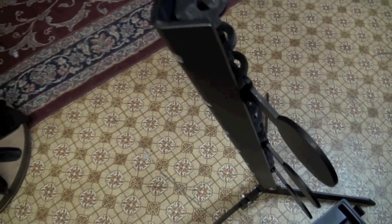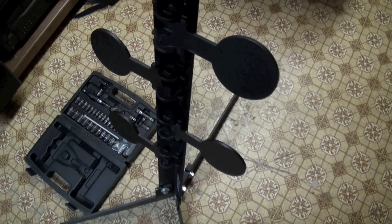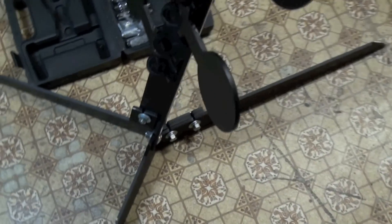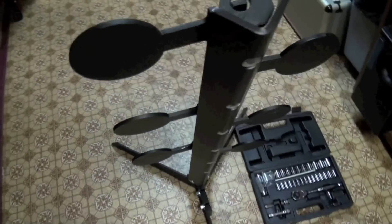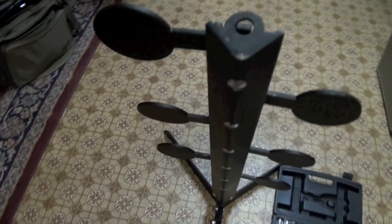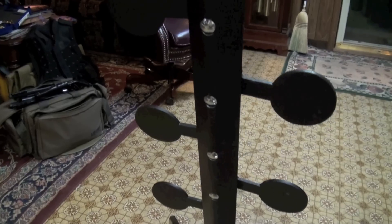Anyway, if you like this video — it's short and sweet this time — give me a thumbs up, subscribe, and go out and get you a .22 Dueling Tree from Action Targets. Look them up on the internet at actiontargets.com.